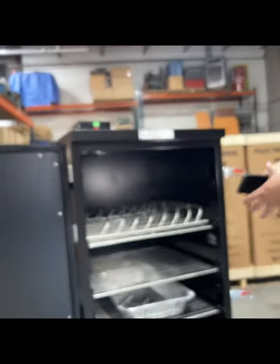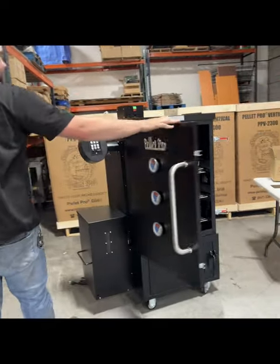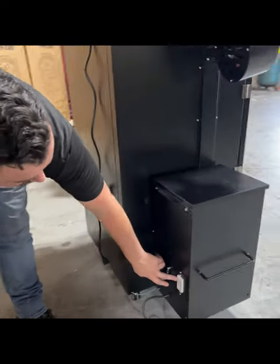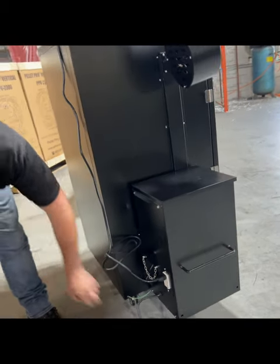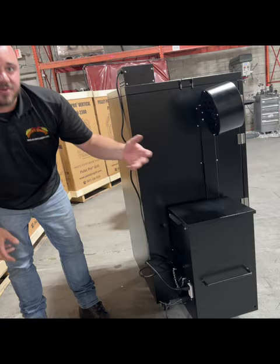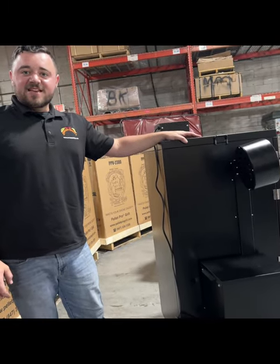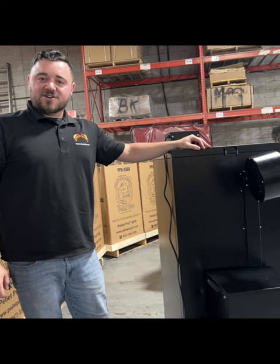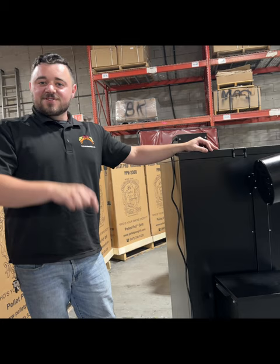Everything is installed and all ready to go. What's really unique with these vertical smokers — both the double door and the single door — is we have a 110 outlet with a couple of USB chargers. With this circulation fan, you can plug it in right there, and you still have another outlet and USBs for any other accessories or probes that run off power. That's the installation video — I hope you enjoyed it. Check us out at SmokeDaddyInc.com or give us a call at 847-336-1329. Thanks for looking — go start cooking!